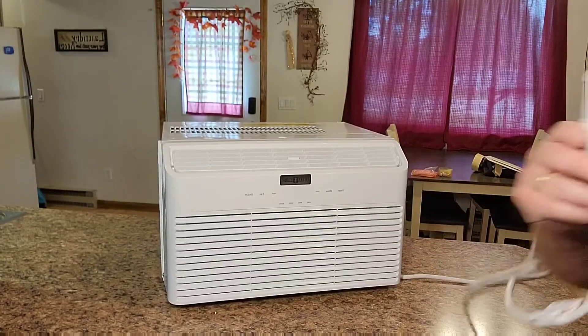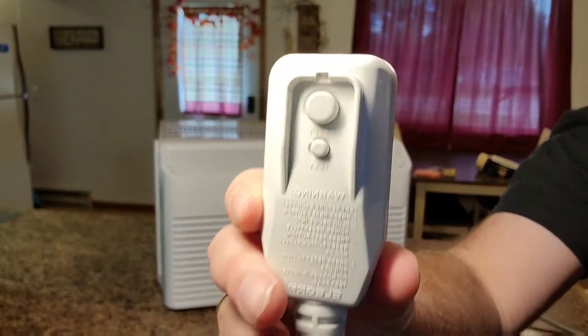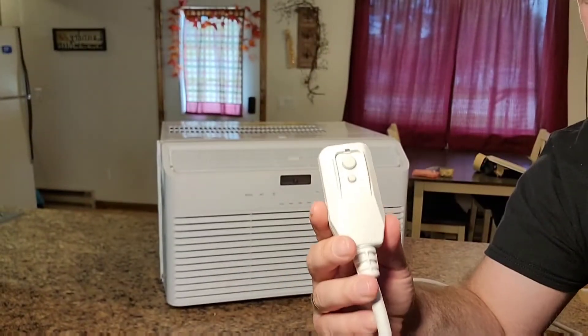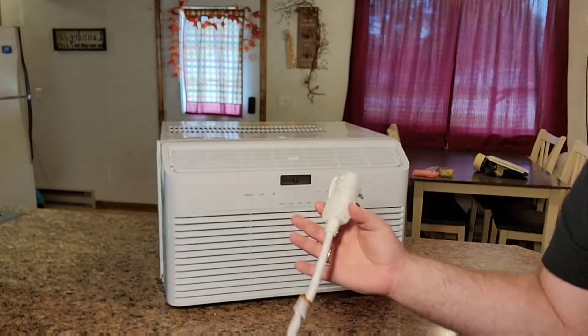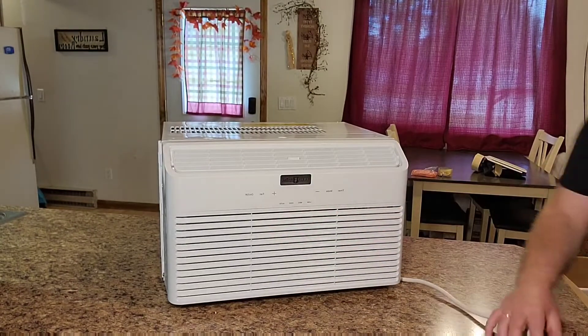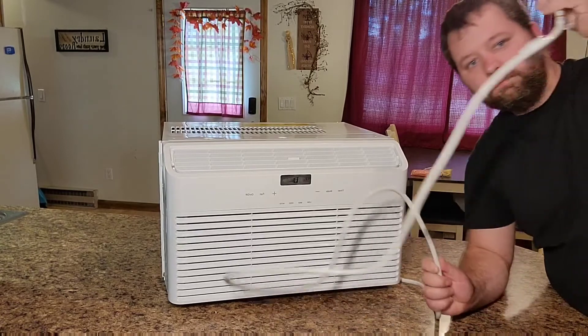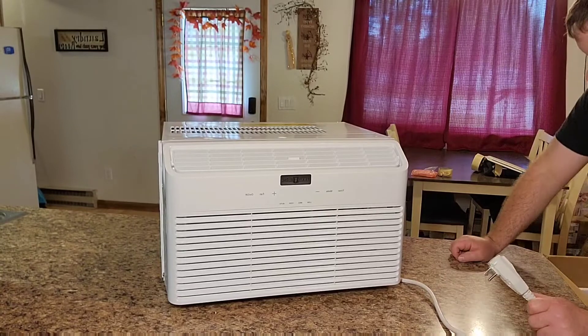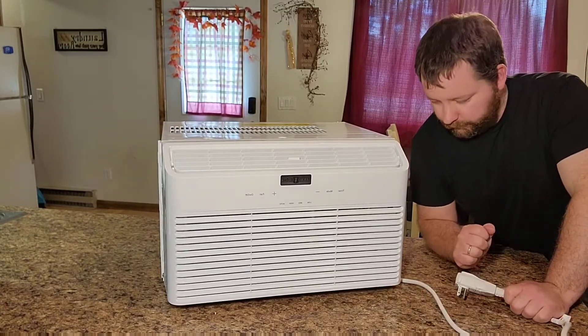The unit has a built-in GFI on the cord, so instead of burning up wires if something happens, it will just trip the plug if it shorts out. The cord is about six feet long — a lot of these units are only three feet, so this one gives you plenty of room to plug it in anywhere.